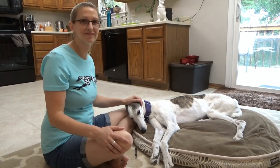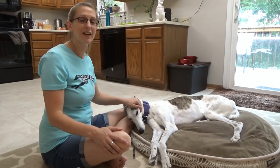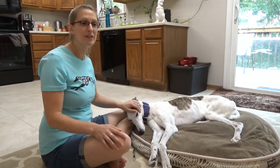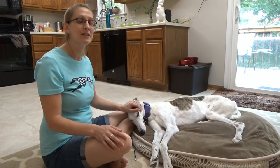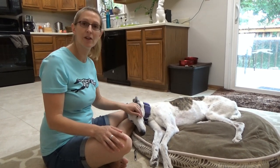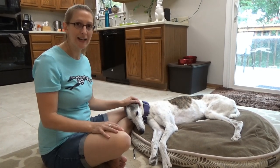Olive seems pretty comfortable right now. Is laying down the position that you like to have her in when you're grinding down her nails? Yeah, we found that Olive couldn't stand the whole time it took us to grind down her nails. So we experimented with laying down and found that as long as we keep the sessions pretty short, just grind them down a little bit, she's pretty relaxed for her pedicure.